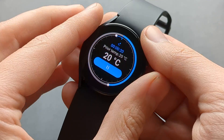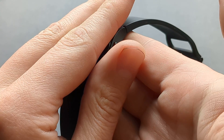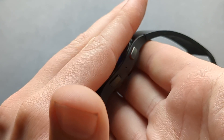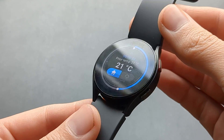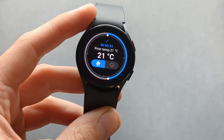When you heat up the watch and are nearby, the temperature will hopefully increase. And if you dunk it in water it will get your water temperature.